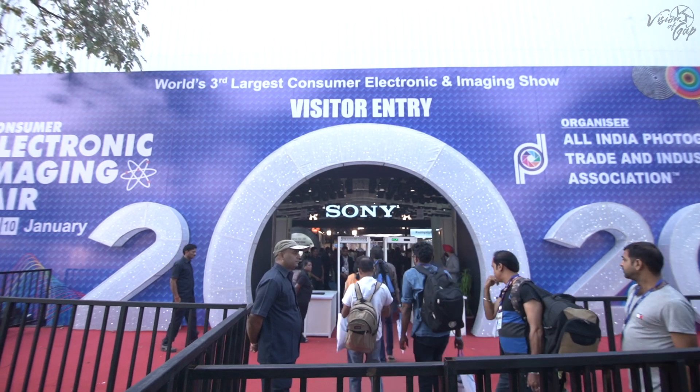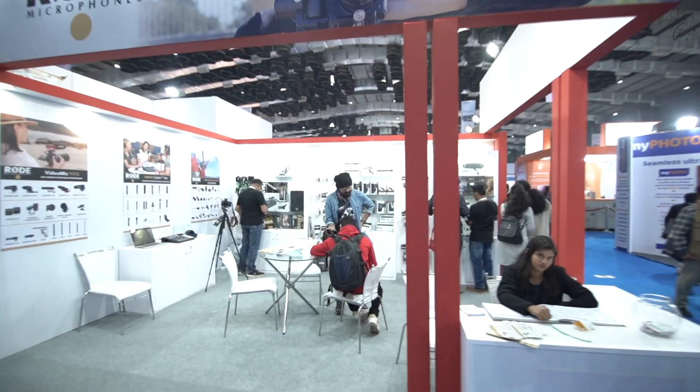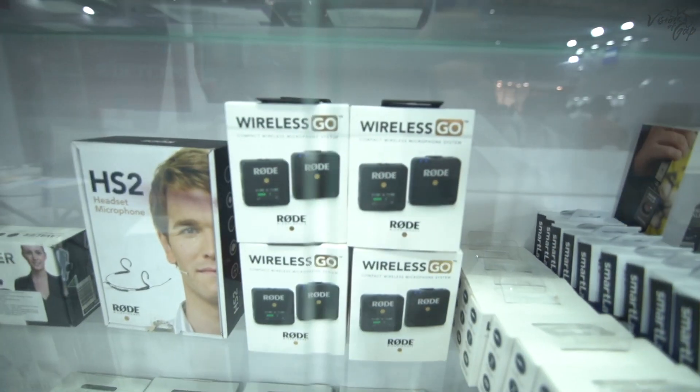Hello everyone, my name is Gaurav Anand and welcome back to my YouTube channel. Today we are going to talk about the Rode Wireless mic. I recently purchased it from CEIF — the Consumer Electronic Imaging Fair — a camera expo in Mumbai. I had wanted to get this mic for a long time because I was very frustrated with my old microphone setup, which is the Zoom H1 plus the Rode Lapel mic I am currently using.